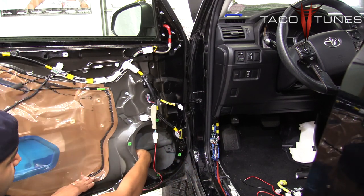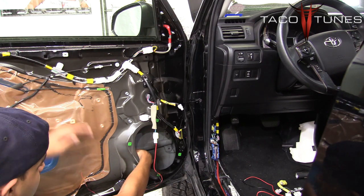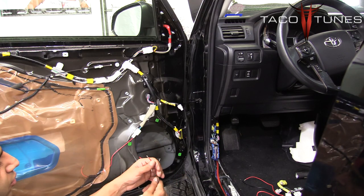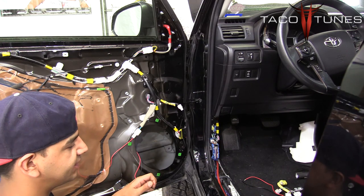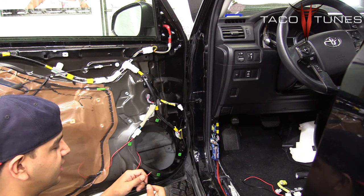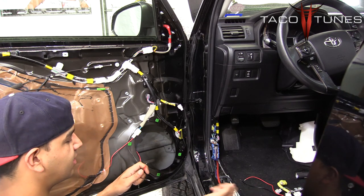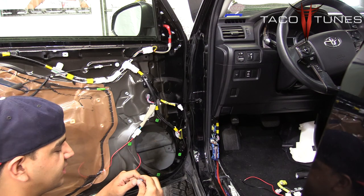We want to stay as low as possible so as not to interfere with the window moving up or down. Now we have our two leads out here, which is where we will be connecting our speaker. We are going to crimp on the connectors. Just in case you get confused on which connector goes to which wire — nine times out of ten the bigger connector is going to be your positive. It is always good to double check on the speaker.